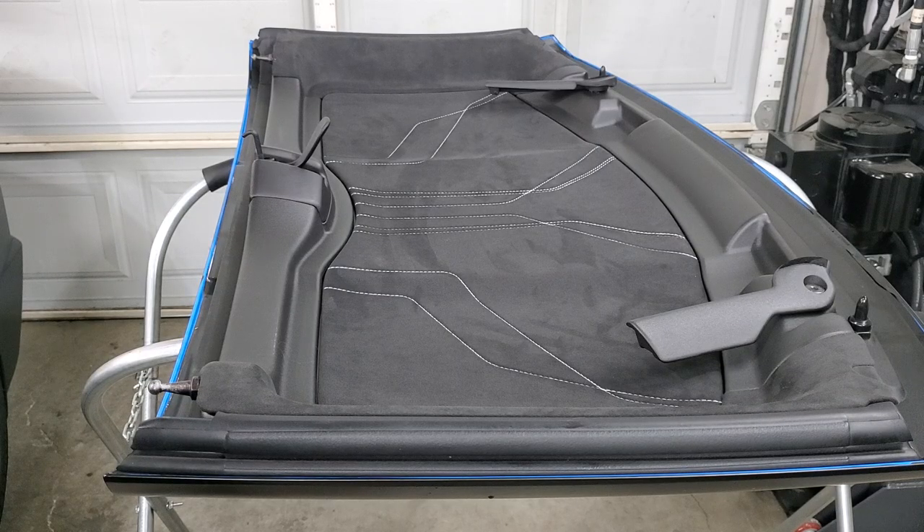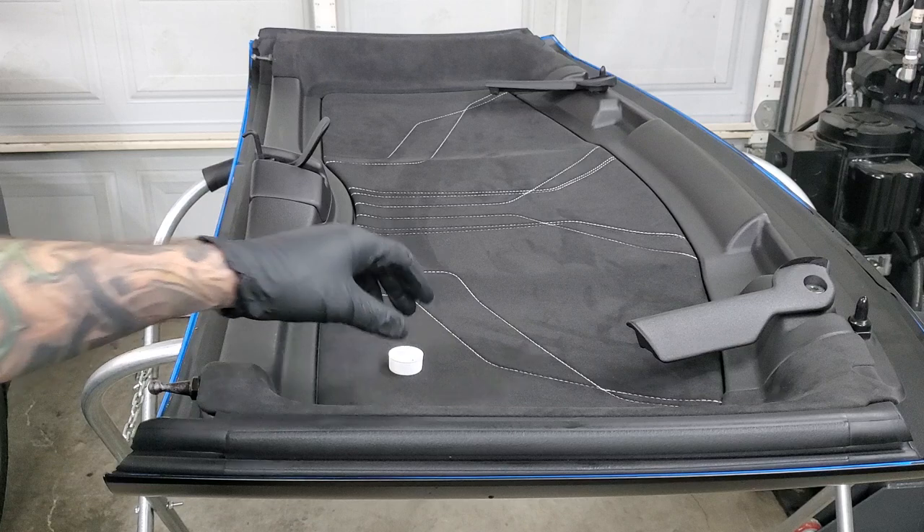The first thing you're going to want to do is remove the top from the car. I have a stand here — I took the top off and put it on the stand face up so I can get to the weather stripping parts I need. There are going to be some parts on the car where you put the silicone grease, and I'll show you those in a minute.